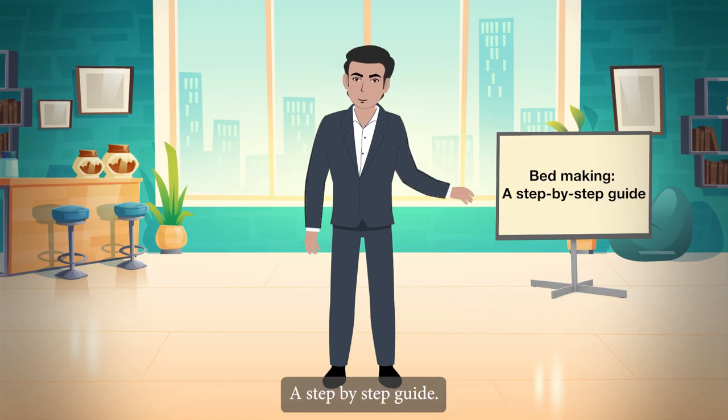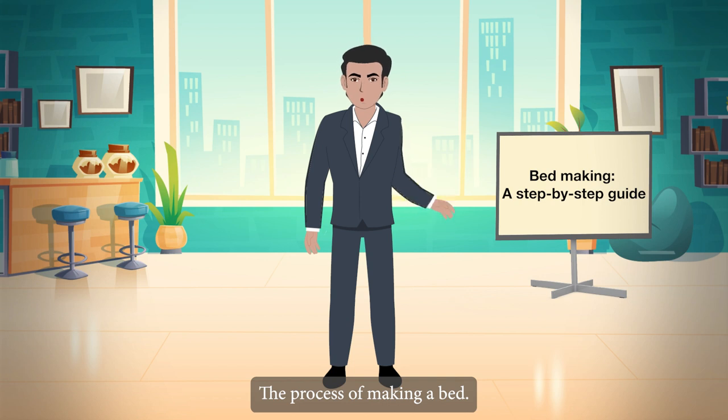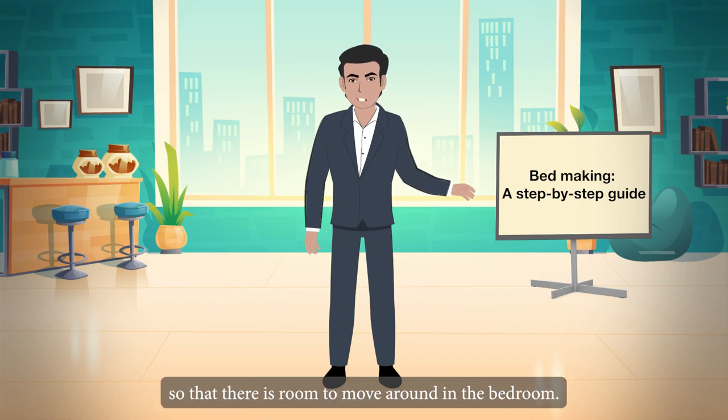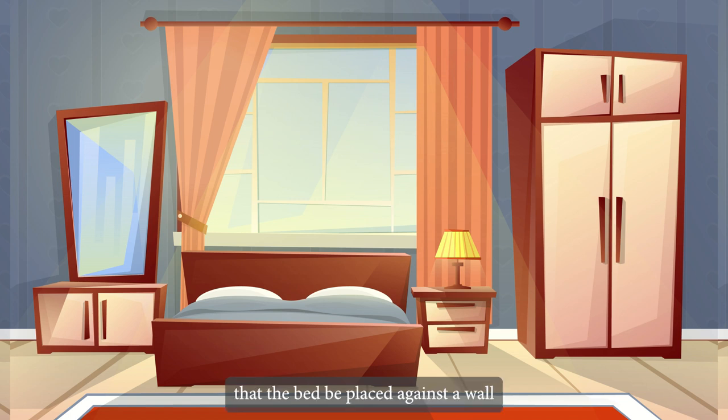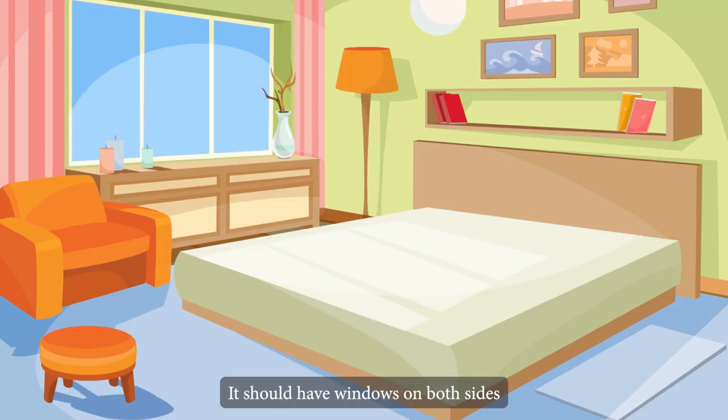Bed Making – A Step-by-Step Guide. The process of making a bed begins with the placement of the bed. Therefore, always arrange the bed so that there is room to move around in the bedroom. It is recommended that the bed be placed against a wall rather than against a window. It should have windows on both sides so that air and sunlight can enter the room properly.